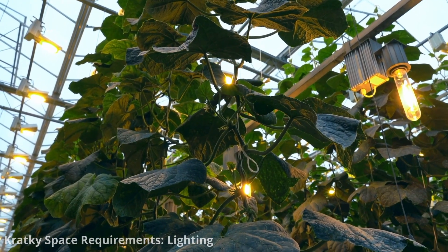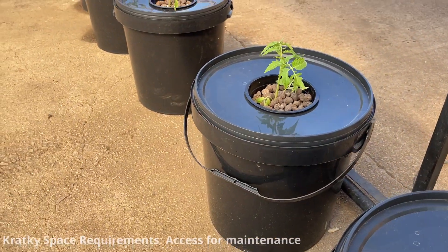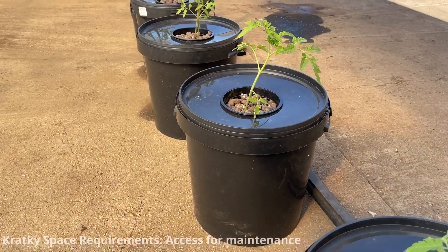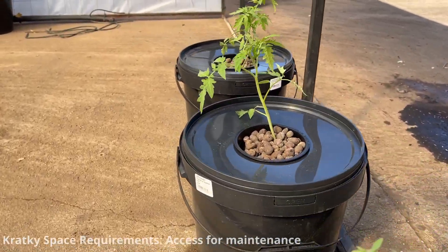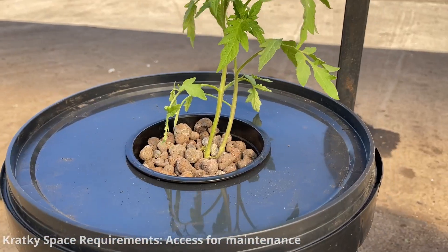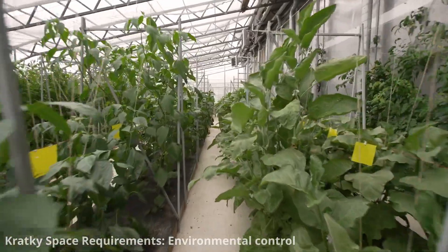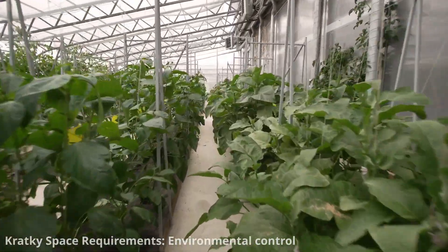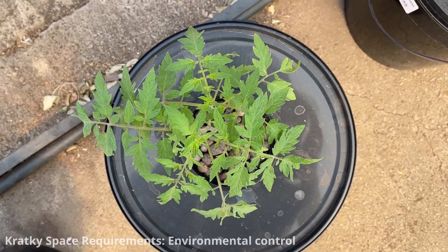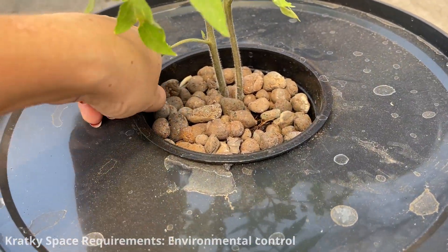If you're growing plants indoors, you'll need to consider space for grow lights. Allocate space for easy access to your Kratky containers or trays — you'll need to check nutrient levels, monitor plant health, and occasionally top off the nutrient solution, especially in very warm climates. If growing indoors, you may need space for environmental control equipment like fans, heaters, and ventilation systems. However, Kratky systems are often used in simpler, low-tech setups, so this may not be necessary.